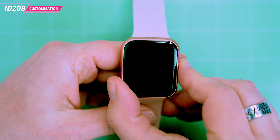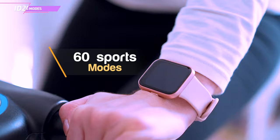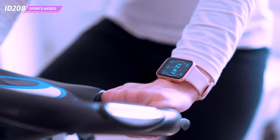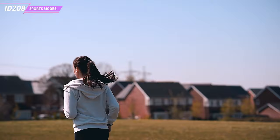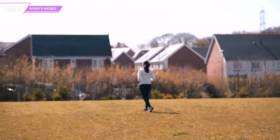The ID.208 is equipped with at least 60 sports modes to help you get fit. It can track your steps, heart rate and calories burned during activities such as walking, running, biking, yoga and swimming. The ID.208 also has a smart recognition feature that can automatically detect and switch to the correct sports mode. For example, if you start running, the watch will automatically switch to running mode and start tracking your heart rate, steps and distance.